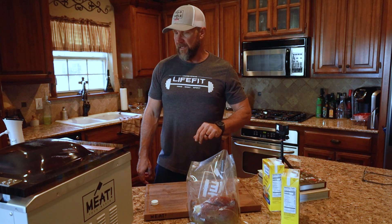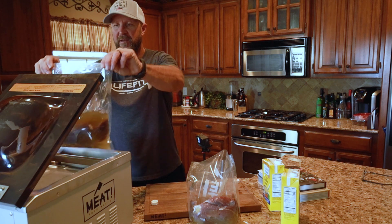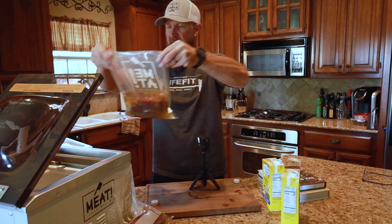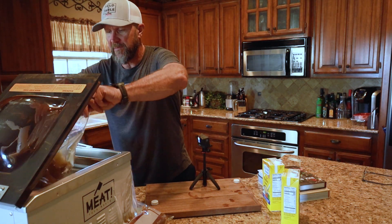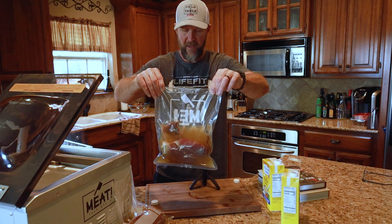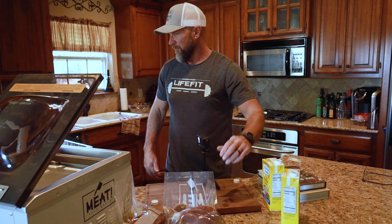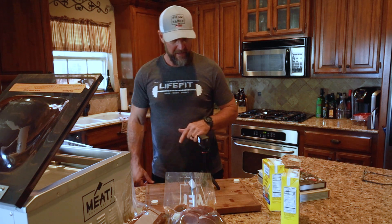All right, so 20 seconds on that one. Now it's all sealed and ready for its sous vide bath. Let's get the sirloin tip done the same way. There's the sirloin tip - it's sealed. I could have gone just a little bit longer, maybe 25 seconds, which would have sealed it just a little bit tighter, but that's still going to be perfectly fine. So what we're going to do next is put these in the sous vide and I'll show you how I've got it set up.